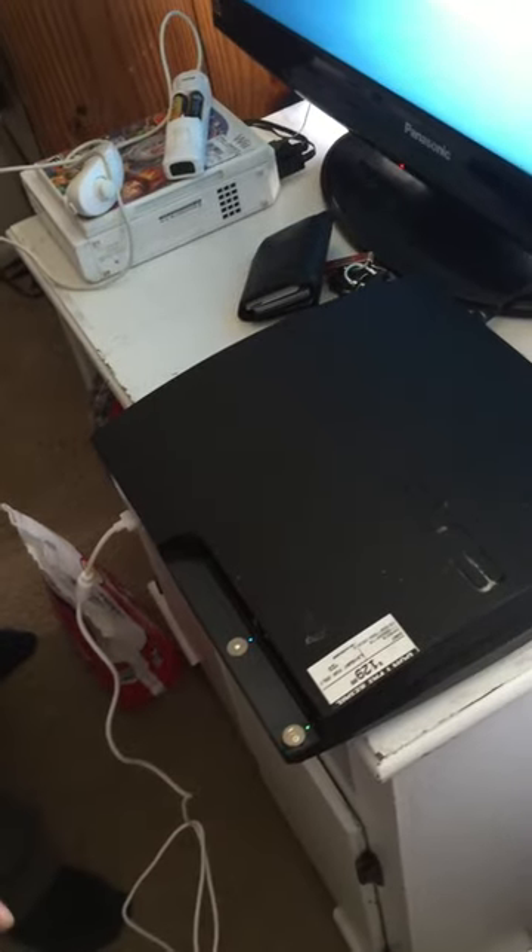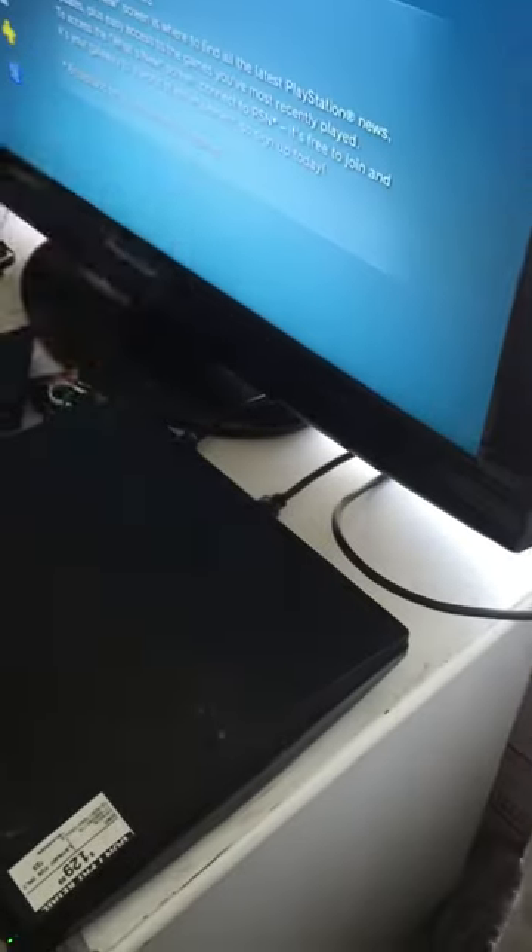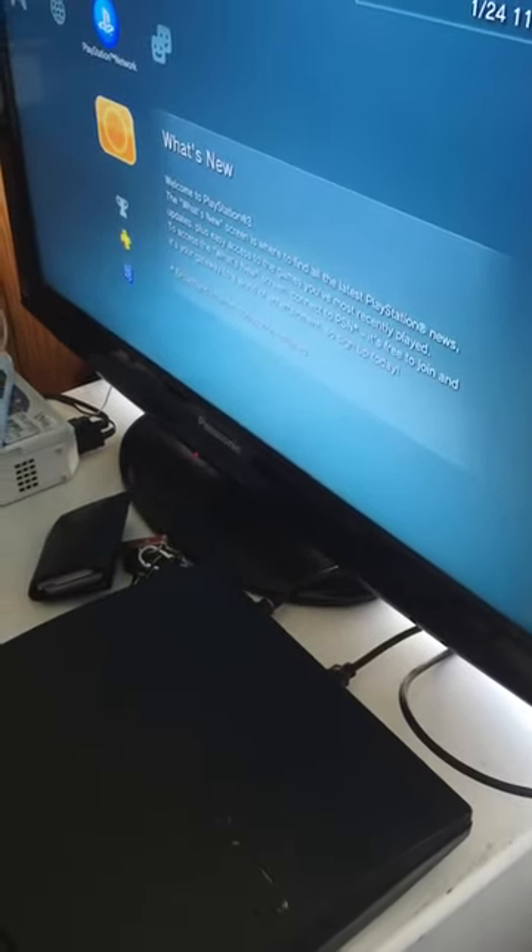To get it back to HDMI, hard reset the PlayStation. Turn it off, then turn it on — hold the button down. You hear it beep once, then beep twice. That's the hard reset. Let it go. Have the HDMI connected from the TV to the PlayStation and let it sit for like a minute or two.